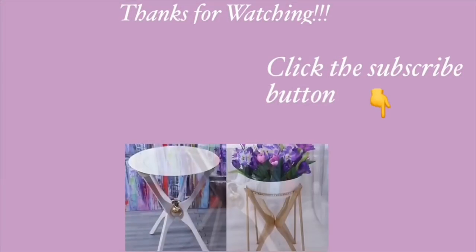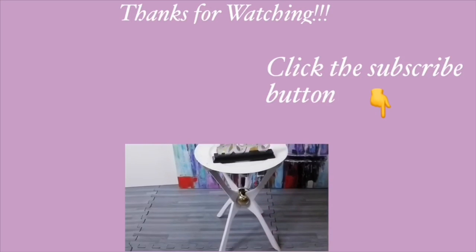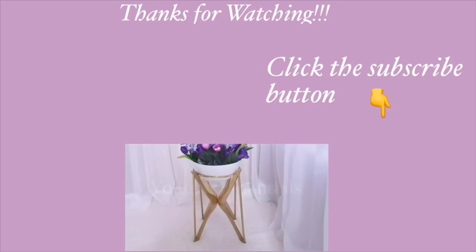I hope you all enjoyed this video and learned one or two things from it. Thank you all so much for watching. I have other home decor DIY videos linked in the description box below — check them out and don't forget to click on the subscribe button.